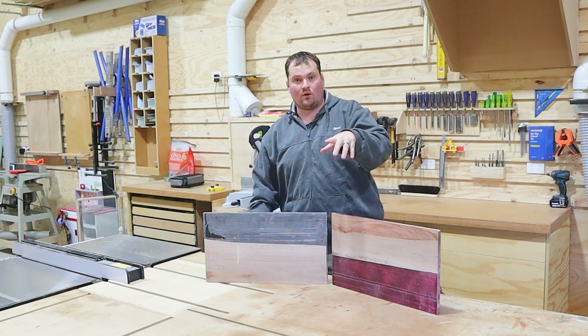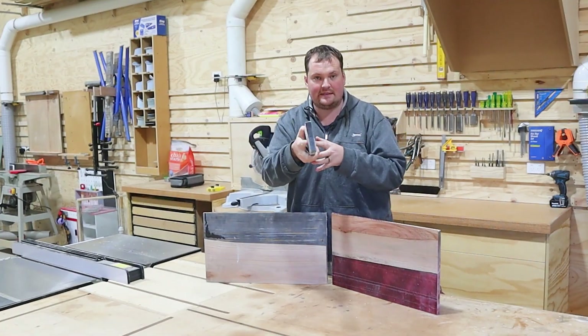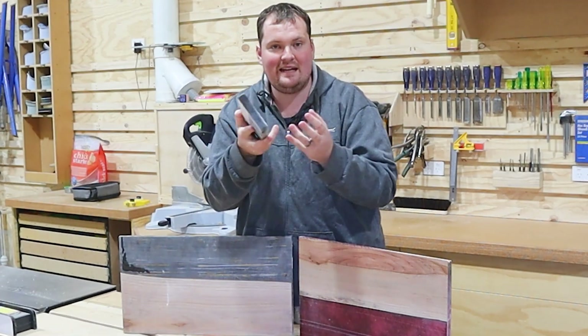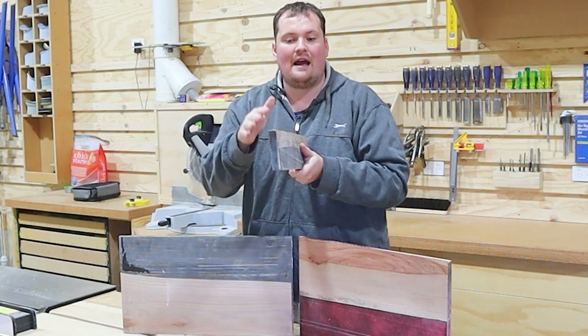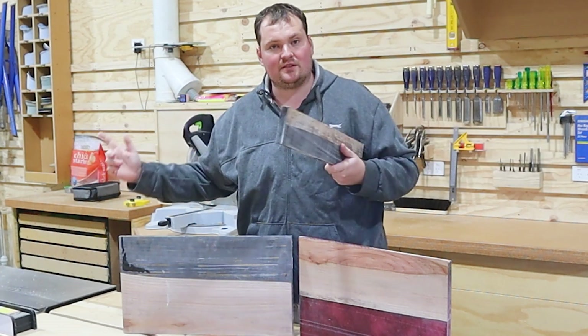We've got those thicknessed. Now let's talk about what we've got out of it. We've got two charcuterie boards and two strips of material — we'll split each strip down the middle, using half for a wine caddy and half for coasters. The easiest way to rip this down would be on the bandsaw; I don't own a bandsaw, so I'm going to do it on the table saw.